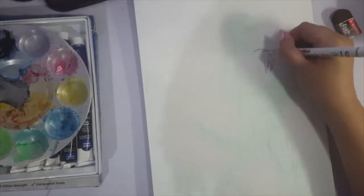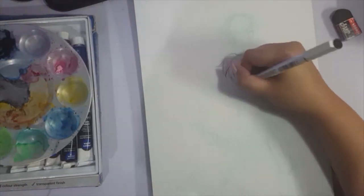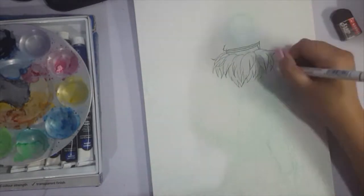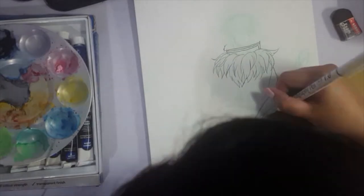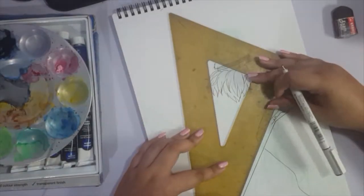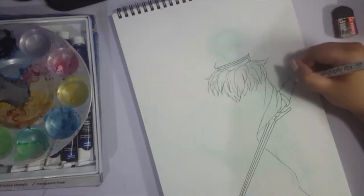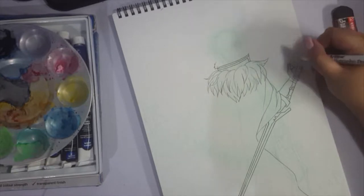Hey guys, it's Shadow Knight Paladin and welcome back to my channel! So we are doing another traditional work today and as usual I am using my watercolors. There's nothing really super special or unique with this piece. I'm using my Reeves tube paints as usual and the pen that I'm using is an Artline calligraphy pen of 0.5 weight.